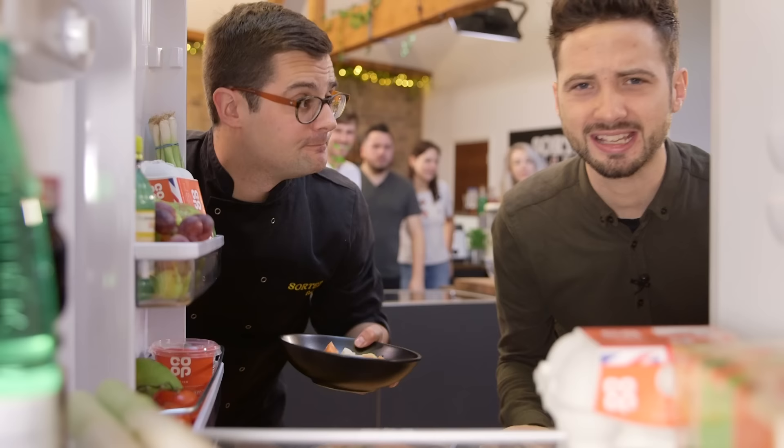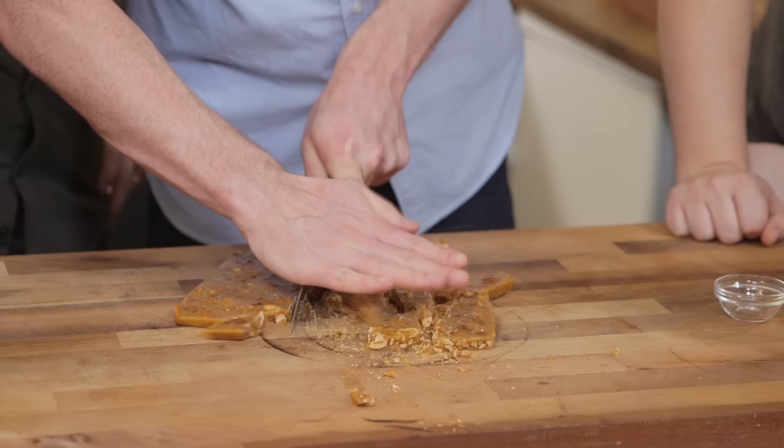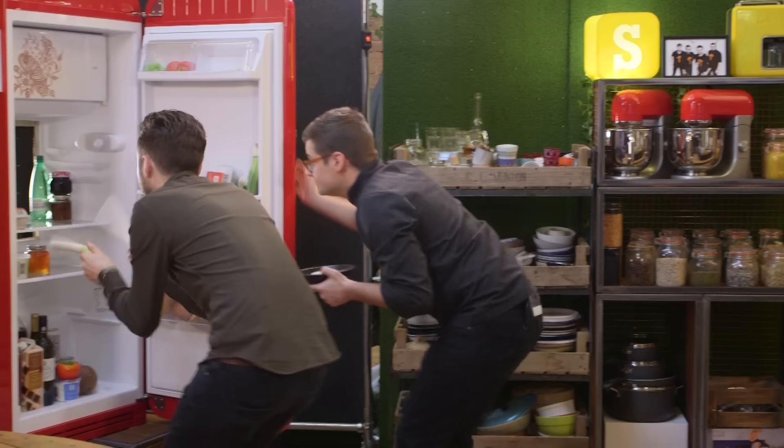Hello and welcome to Fridge Cam. If you masticate for nutritional purposes then this will be the show for you. In the fridge today we show you five microwave hacks you actually might use, and we're going to cook up a sweet treat in a microwave that rivals cake in a mug. We're out to prove that using solely a microwave you can cook great food.